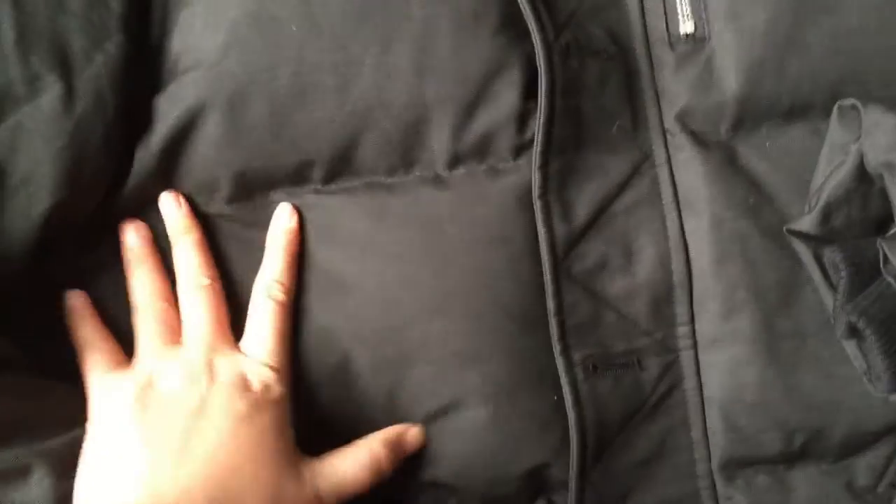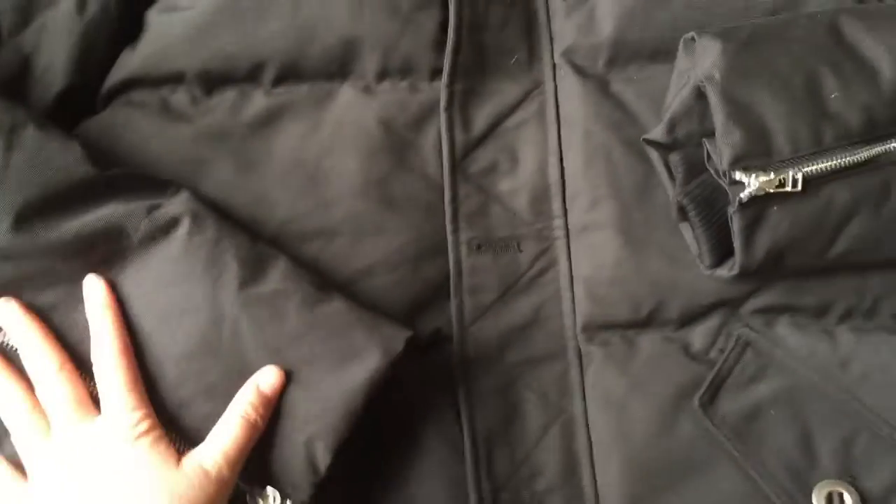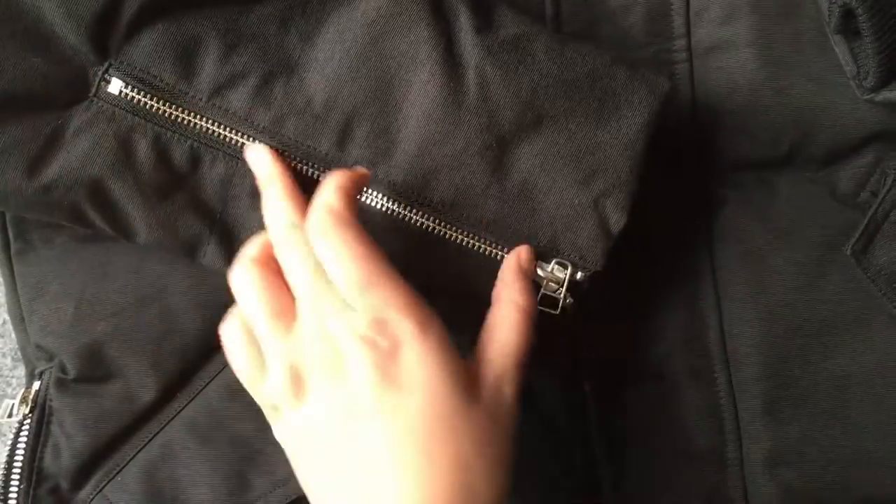And then check the material. This is a real down jacket — you can see it's really, really thick. Really thick. This one is the main type, main model. On the sleeve, it has a zipper.